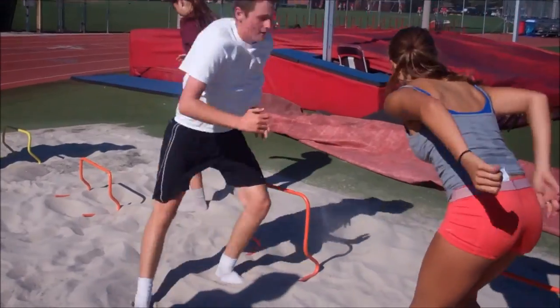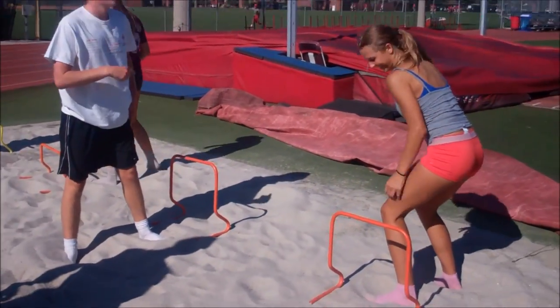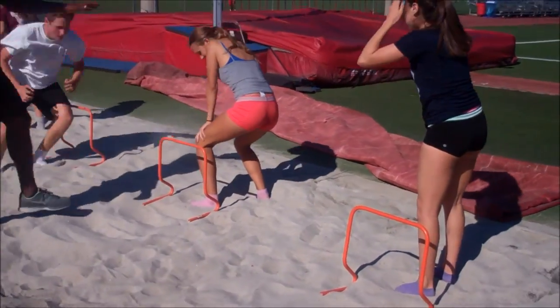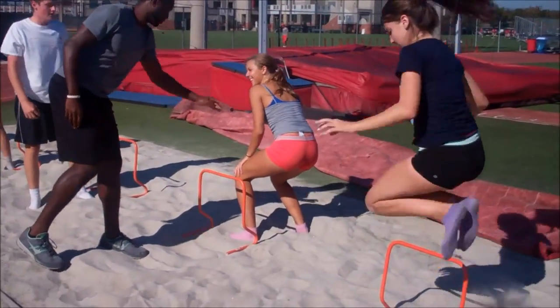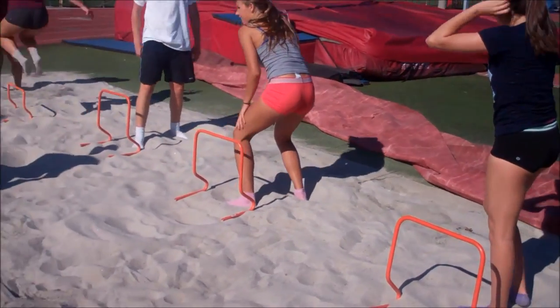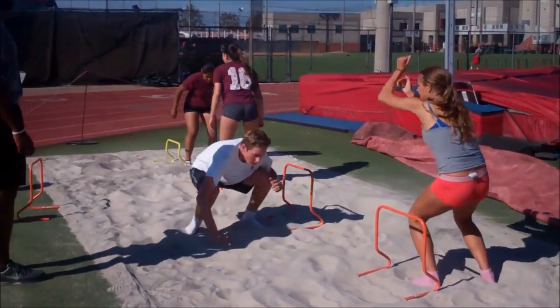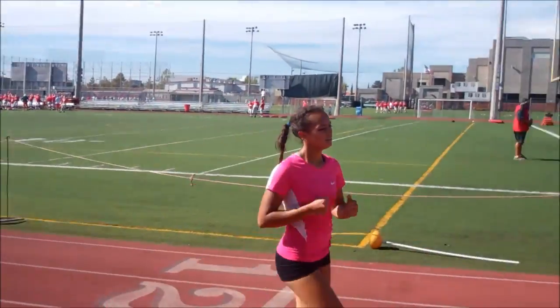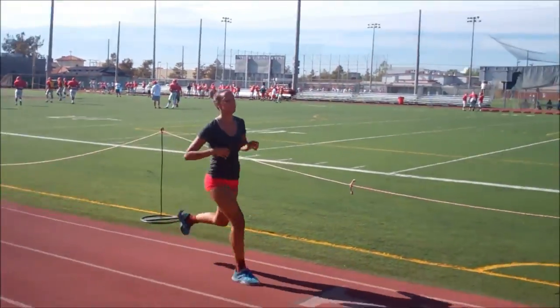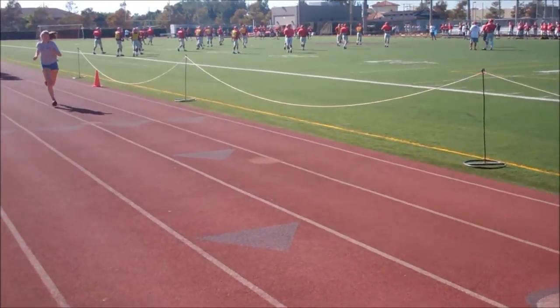If you're jumping and working on your high-end game speed jumps such as full approach or just working on a new speed, then you want to have your spikes on. But there's always a window — you don't just put spikes on when you start training. Spikes are very dangerous when it comes to being used as a training tool, because when you wear spikes there is a higher level of impact.